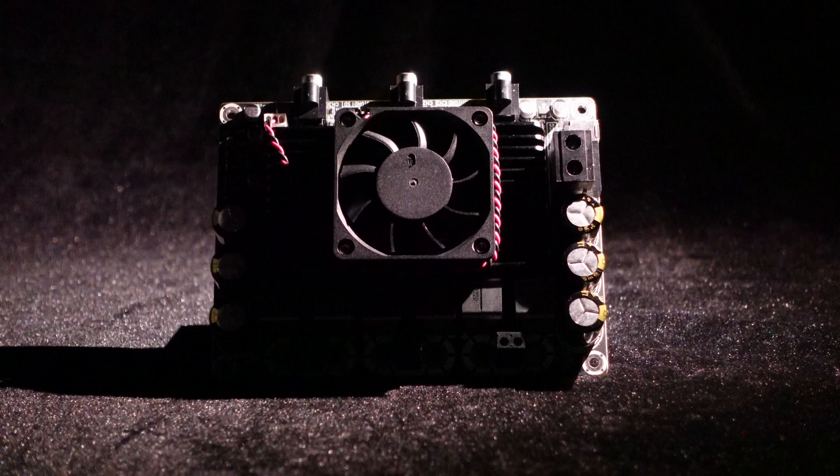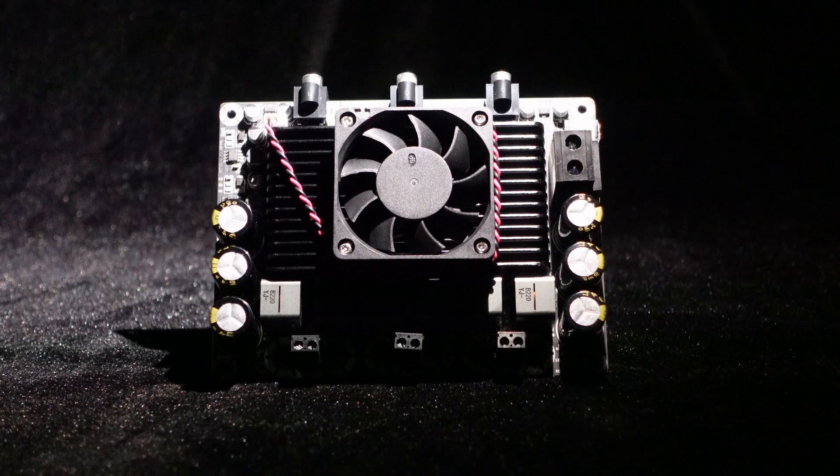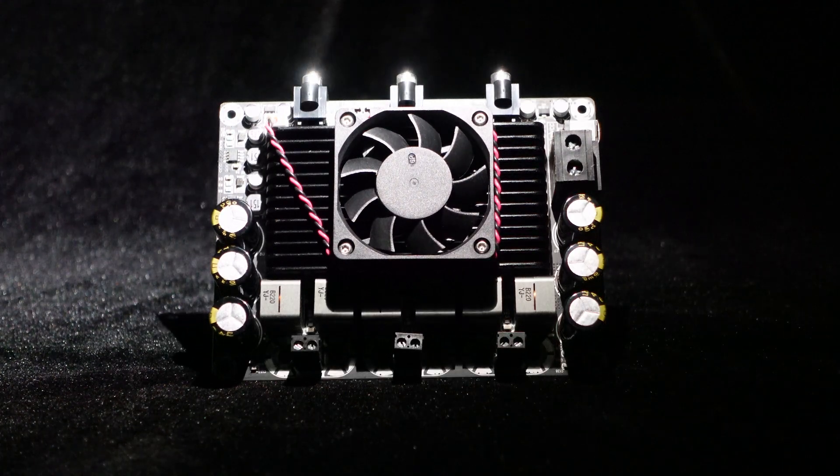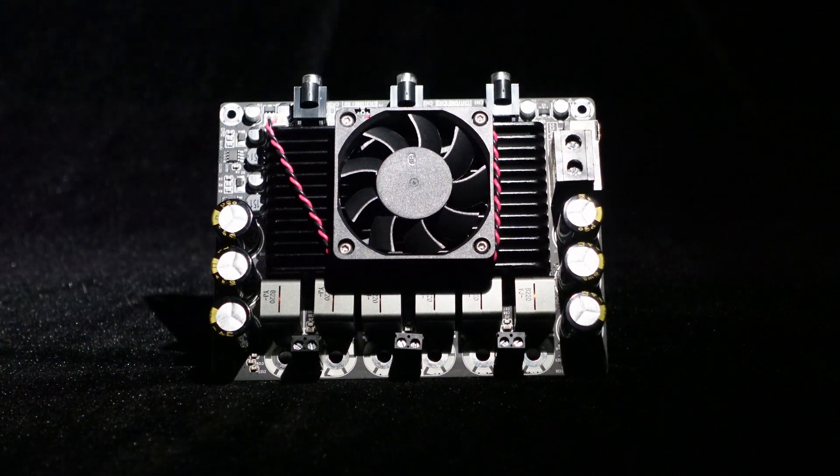Greetings, everyone. Today, we will use the T-Amp series 2x200W plus 1x400W power amplifier board for the demonstration and set up a 2.1 audio system.